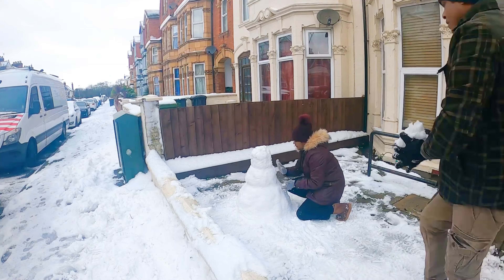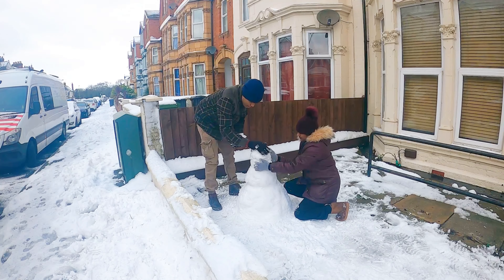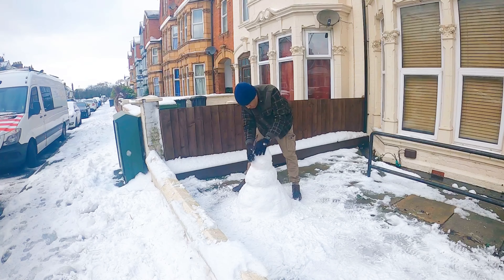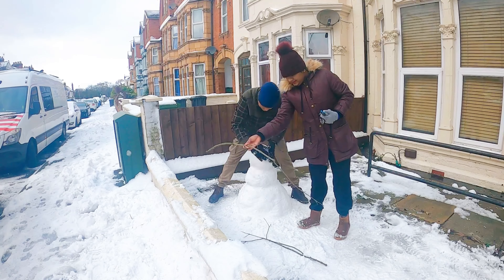Wow, nice, lovely! We have got a motivation. The head and trunk and we have got a twig. We have got a twig. Who is here? What is the snowman's face?